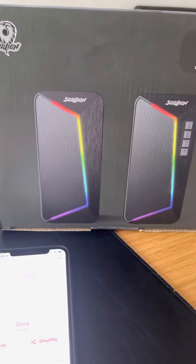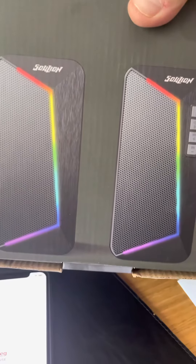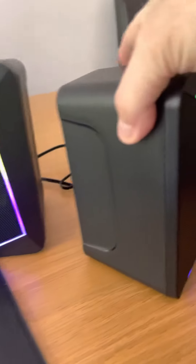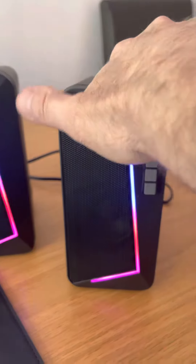I've got the R40 RGB light speakers now connected to another phone via Bluetooth. I think they look very nice — they've got a nice shape and a nice decent size.